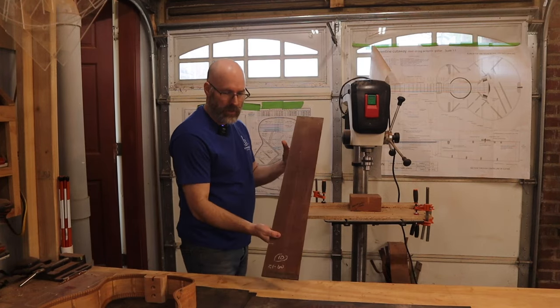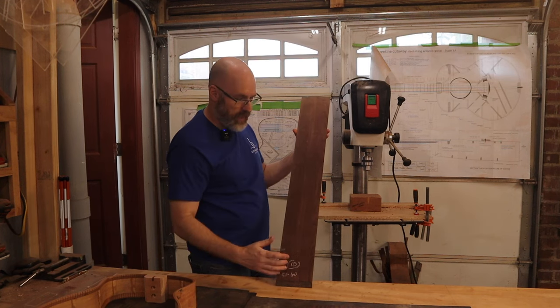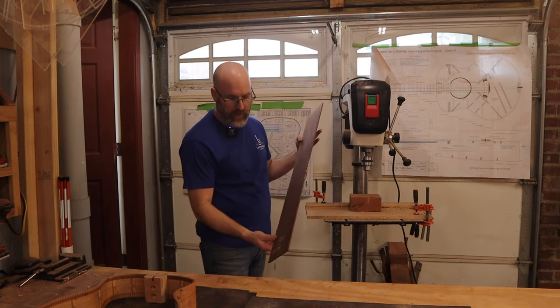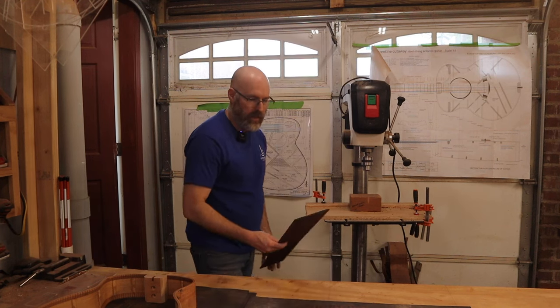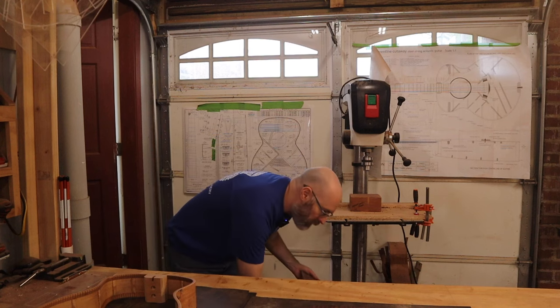The 36-inch width allows us to store most of our raw materials underneath the workbench. This is an example of an acoustic guitar side that hasn't been thicknessed or bent yet — it's a little bit less than 36 inches in length, and it fits under here really nicely to keep things organized.